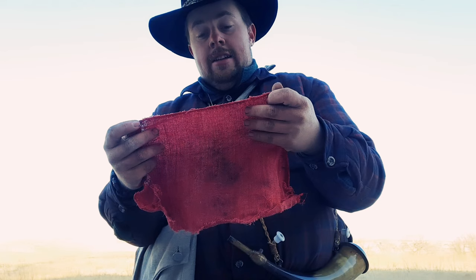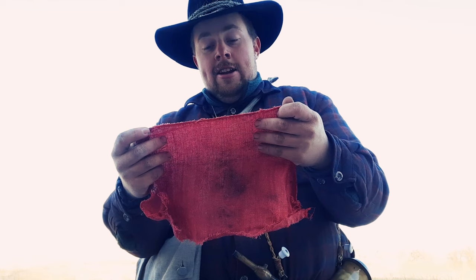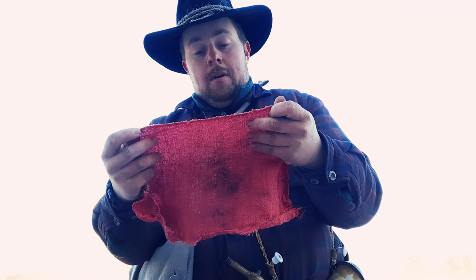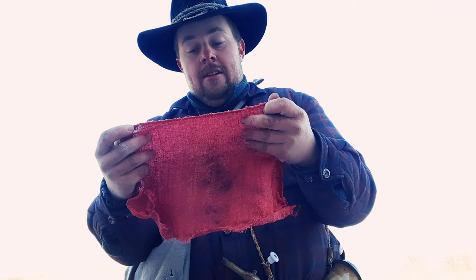I, Hatchet Jack, being of sound mind and with gout in my legs, do hereby leave this bar rifle to whatever may find it. Lord hope it be a white man. She's a good bar rifle, and she done kilt the bar what kilt me. Anyhow, I am dead. Yours truly, Hatchet Jack.